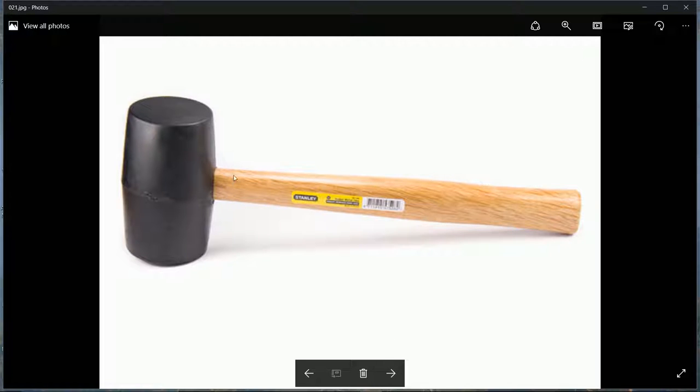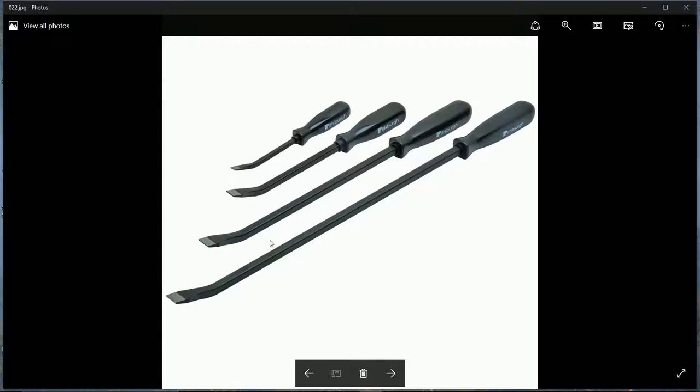I prefer rubber mallets with a really long handle - like the ones used for camping. You can really whack things. For example, when removing a drive shaft from the hub, you want to hit it with something soft to just knock it loose. A set of pry bars in different sizes is also very useful for prying out drive shafts and anything else that needs prying.